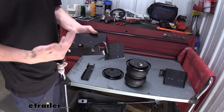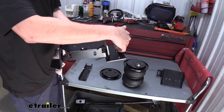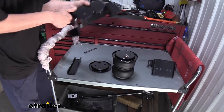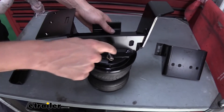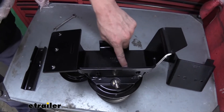The other bracket is going to look identical to this. It's just that this hole on this side is going to be over here, and then the side with holes is going to be over here for the other side. We're going to set this in place on top of our bag here.